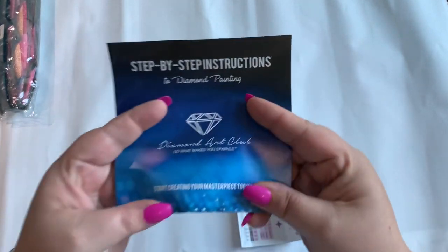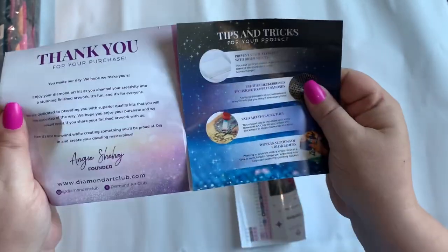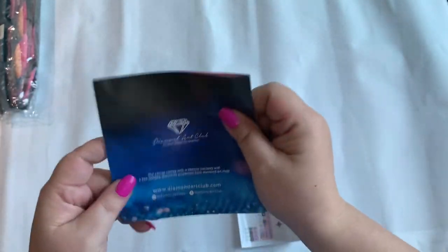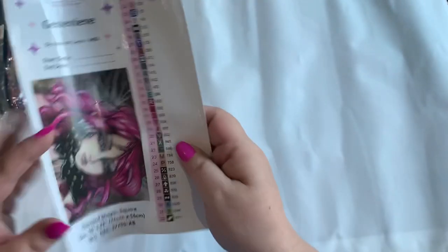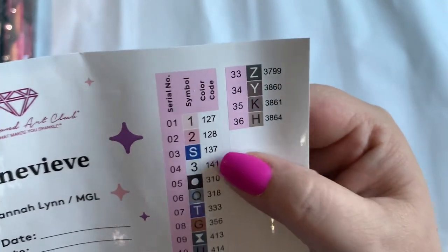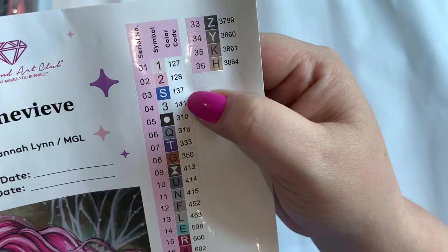Let's chit chat about these two things here. If you're new to DAC, you get a step-by-step instruction booklet to kind of figure things out — there are also tips and tricks in there, and a coupon code for 10% off I believe. And here's our sticker sheet. Wow, this one only has 36 colors, and it has one, two, three, four AB's. Nice!